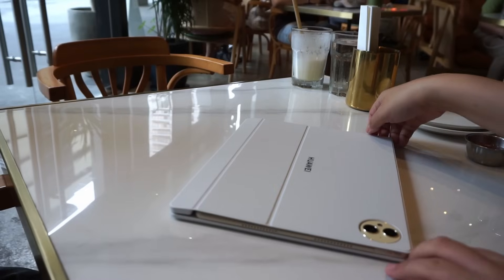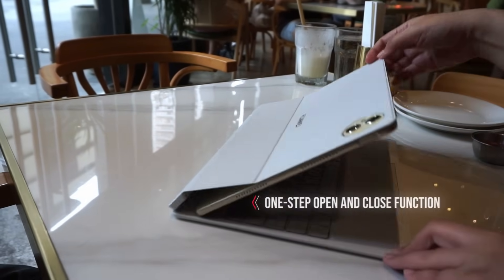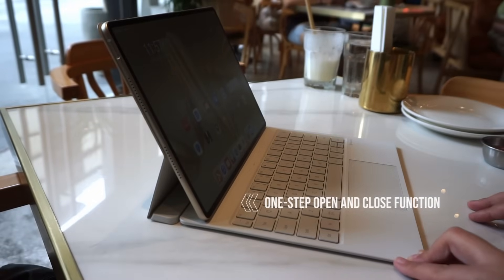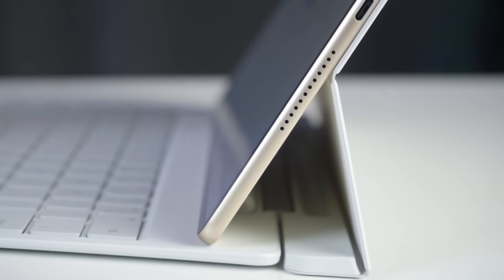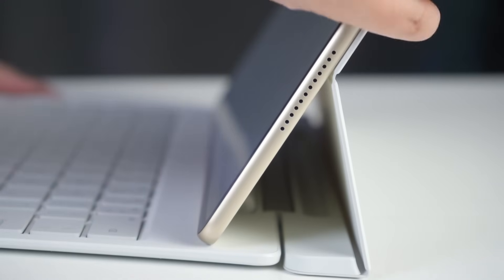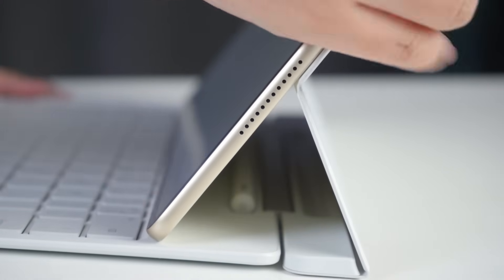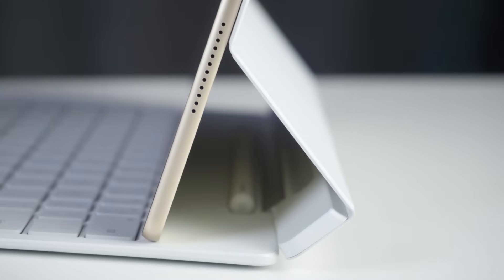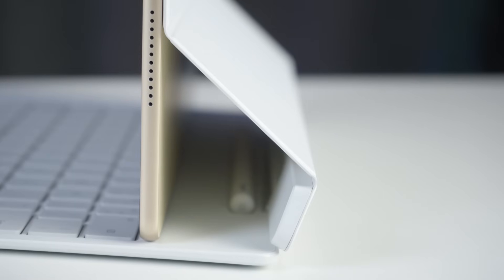When attached to the tablet, it provides a convenient one-step open and close function that allows you to work just like you do on your desktop. With the keyboard's magnetic hinge design, you can position your tablet in different ways — if you prefer a typical laptop-looking setup, puede! Or if you prefer to tilt the screen downward or upward, puede rin.